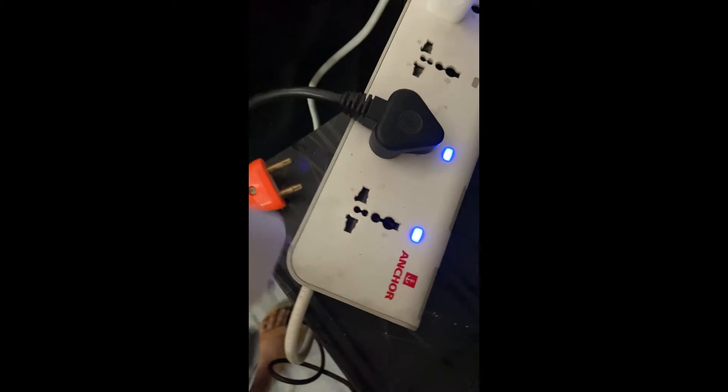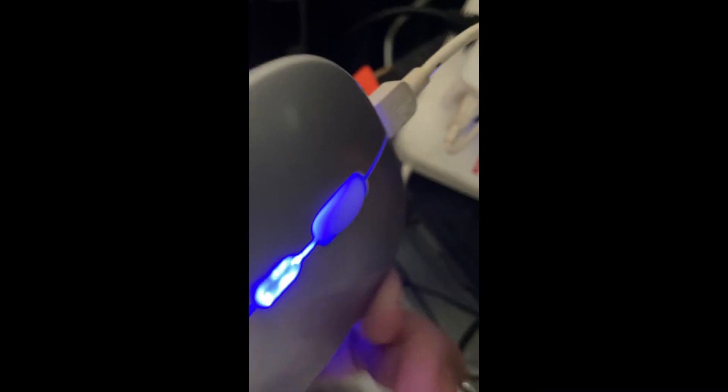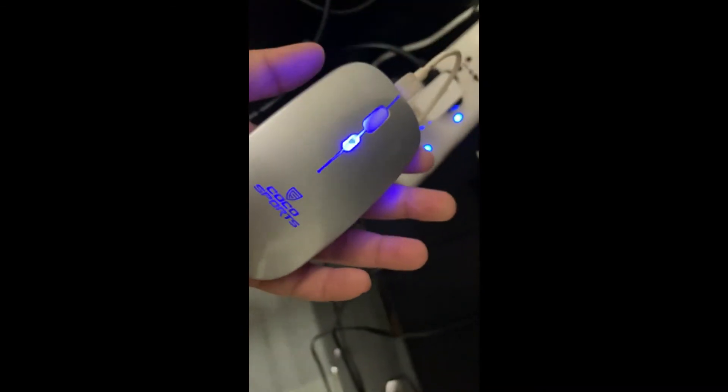I will take this mouse and put it in the charging port. See, it is switched off, and the light will come — like this.